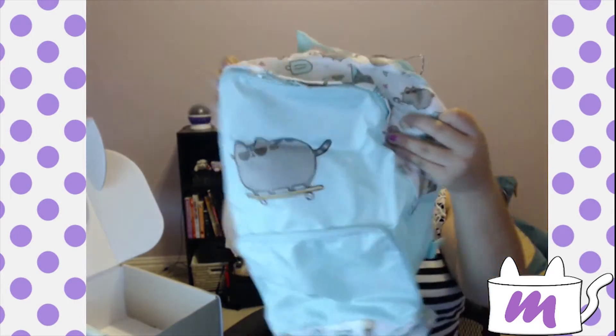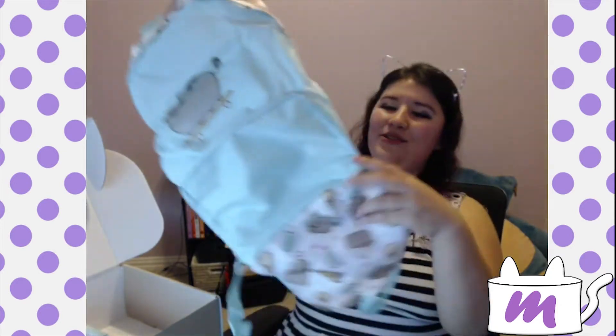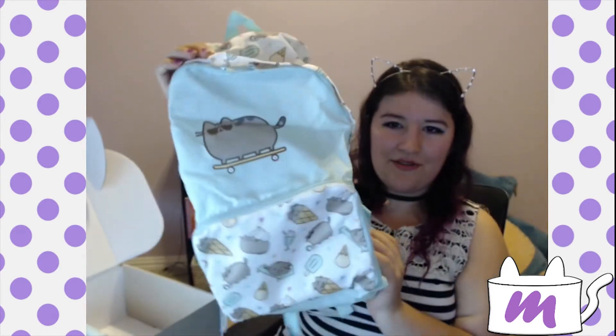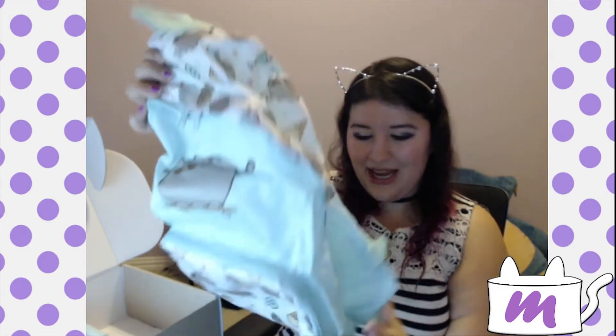I don't know what this is, but we're discovering here. It's a backpack — it has straps. And this flips over to become the front pocket. I've seen some like this, this is so cool! It's not a heavy duty bag, but you could take this to the zoo or something and just load it up with stuff.